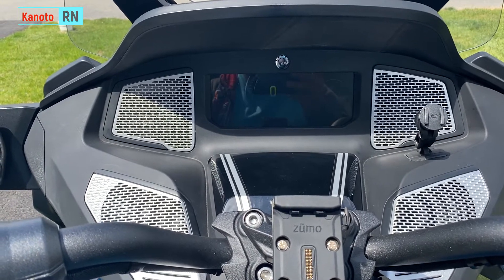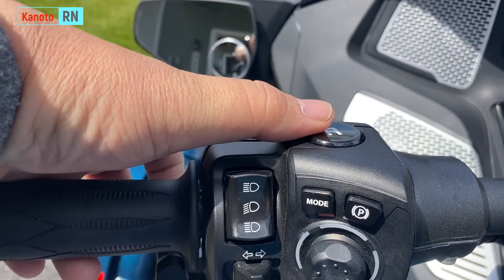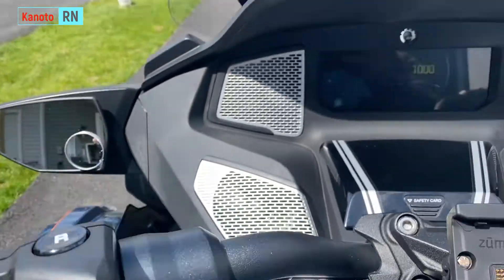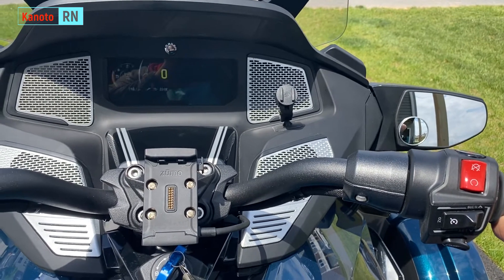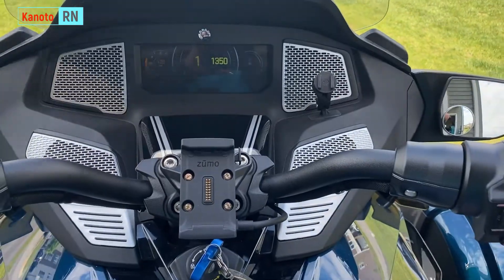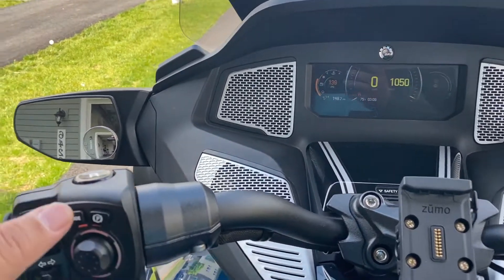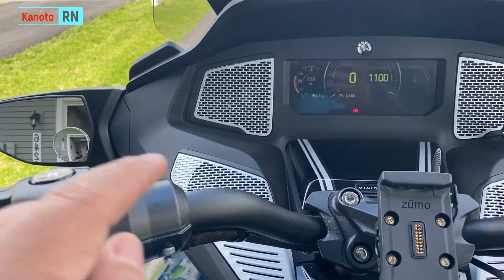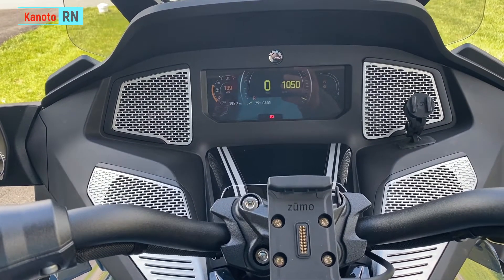Now it's time to reverse. How do you do the reverse? All you need to do is press the R button here and the minus button at the back — you can press them together. Now it shows R and you can reverse. Every time you're done with your ride, you have to make sure the parking is back on. Press the P button here, and as you can see, the red icon is back. That's how you start the engine and reverse.